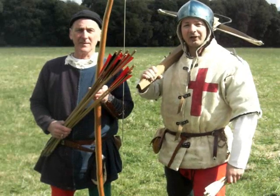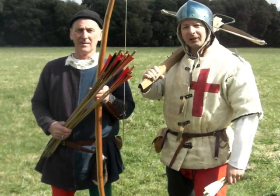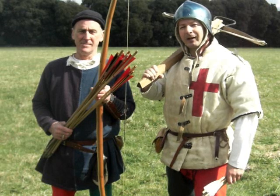To demonstrate this, I'm going to see how many bolts I can shoot in the same time it takes Martin to shoot 10 arrows.